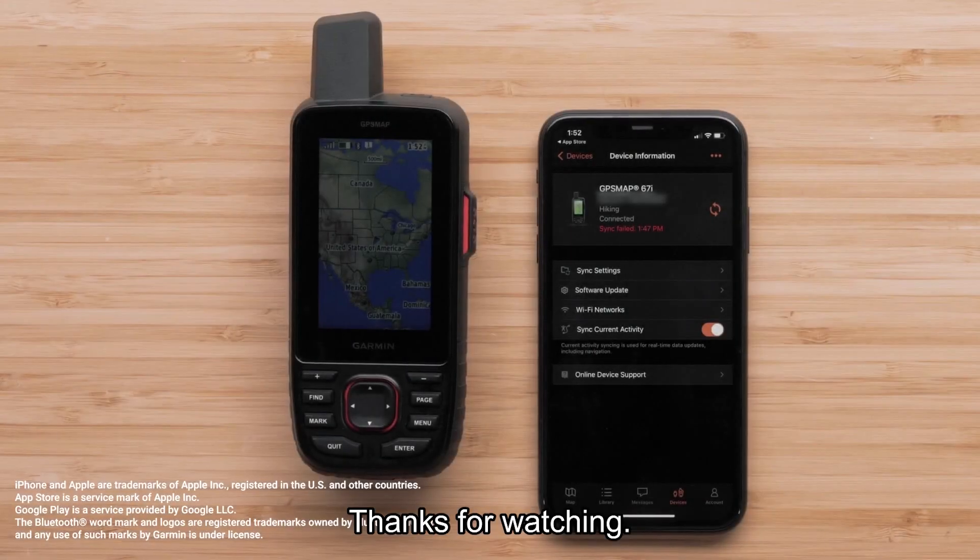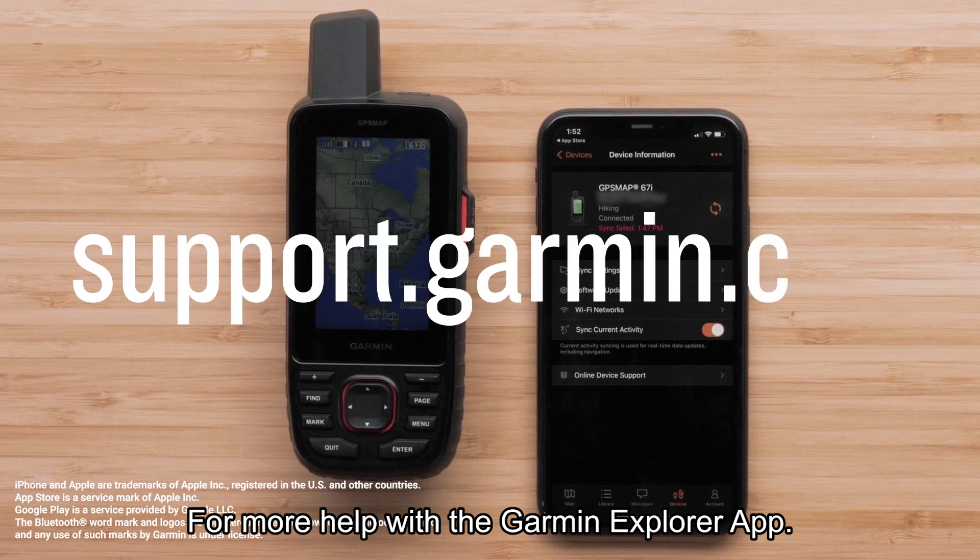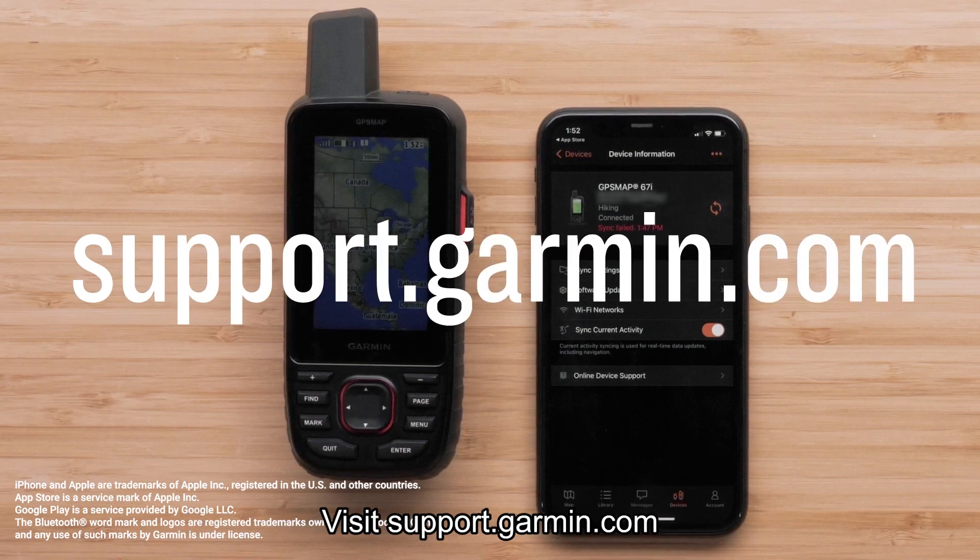And that's it, thanks for watching. For more help with the Garmin Explore app, visit support.garmin.com.